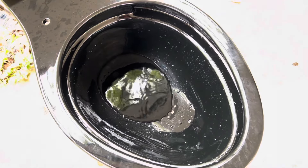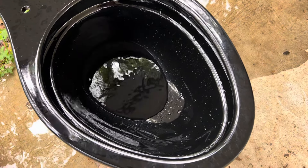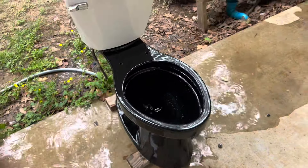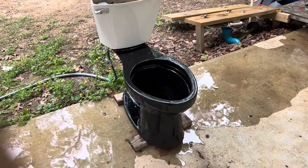Now I'm going to do more of a half flush. I don't know what's going on with the brightness, but here's more of a half flush. The siphon on this toilet definitely is pretty strong, so I don't think it'll have any performance issues clogging-wise.